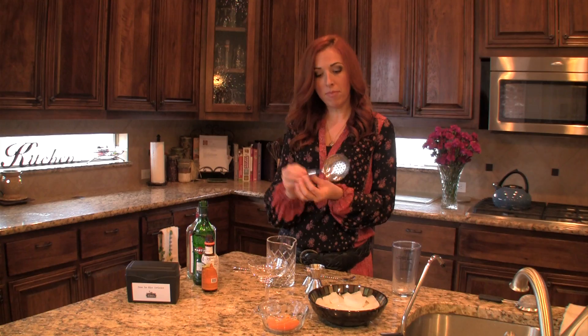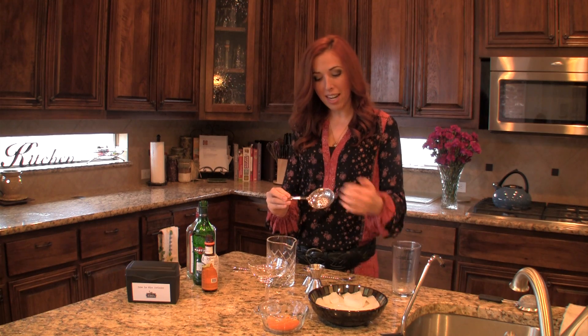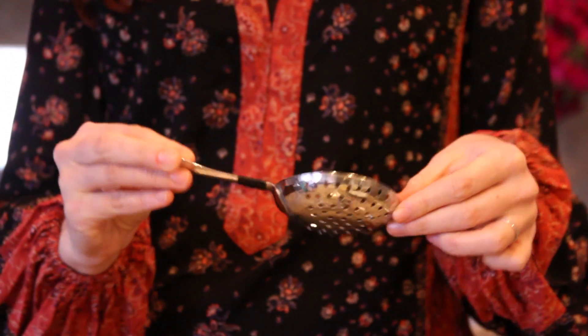You'll also need this thing called a julep strainer. The julep strainer has two sides: one side is concave and the other side is convex. I'll show you how to use this in a minute.